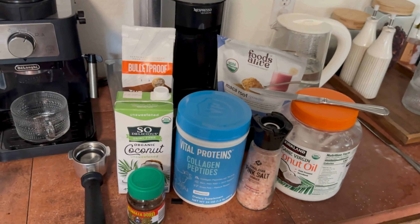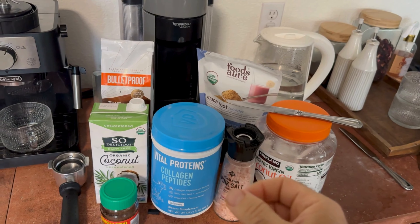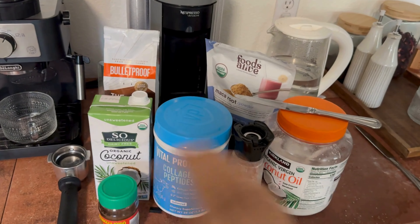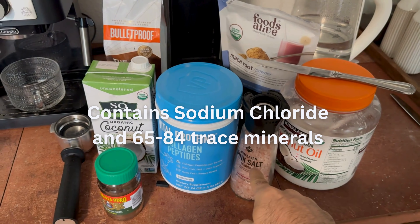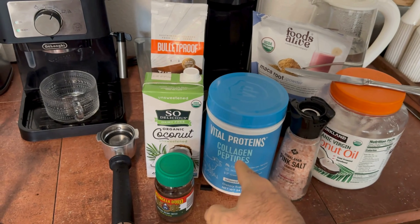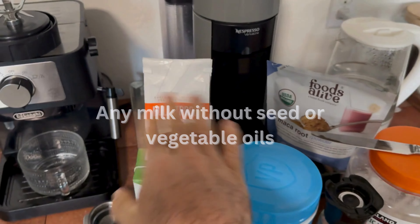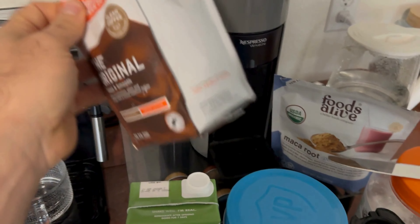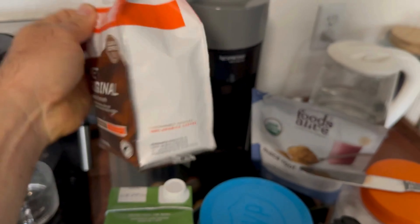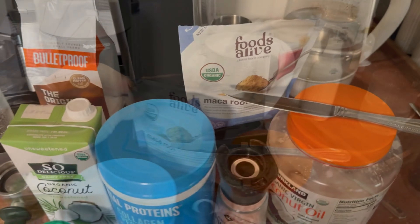Normally we always have these stocked on our shelves: coconut oil extra virgin, pink Himalayan salt, collagen, and coconut milk. Any coffee will do — this is just very clean bulletproof coffee that smells absolutely amazing. There's nothing special added to it, it's just very clean and well sourced.